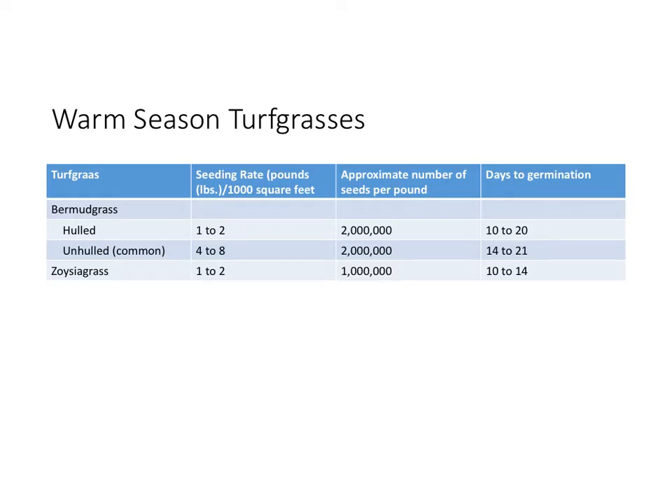Bermudagrass is the primary warm season turfgrass that is seeded for high maintenance turf situations. Bermudagrass seed can come as hulled or unhulled. Hulled means the outer seed coat has been scarified or removed, allowing the seed to germinate more quickly — used when seeding during the ideal time of early to mid-summer. Unhulled bermudagrass seed retains the outer coating and would be used if, for example, you seeded in the fall, letting Mother Nature do the scarifying so the seed germinates when conditions are favorable.